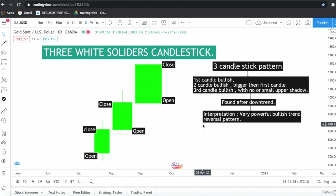This is a very strong pattern which cannot be denied. Whenever it is found in a downtrend, it means the buyers are back in the game — it is a very strong trend reversal pattern. Now let's look at the Three White Soldiers candlestick pattern on this gold chart.